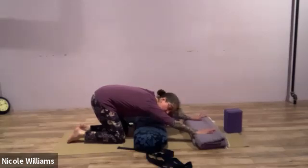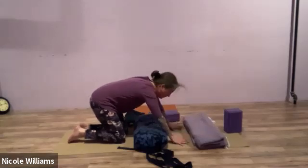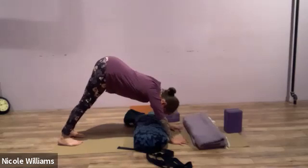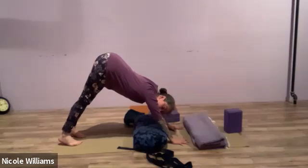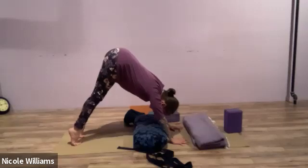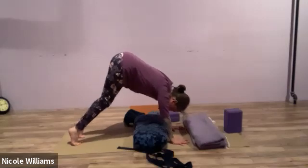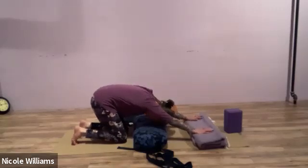In full down dog, press the inner thighs back and reach the heels toward the floor. Let the mind relax down below the level of the heart. If this is difficult for your bone structure right now, keep your knees on the ground, hands on a blanket, and lower your forehead to the bolster — a great option either as a resting position or for the whole shape.